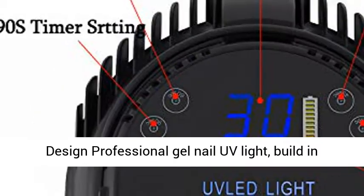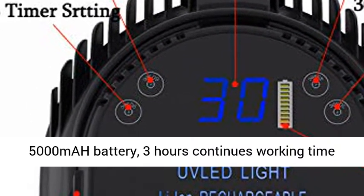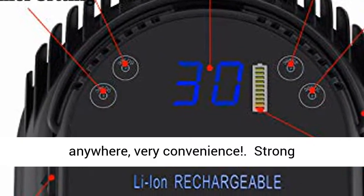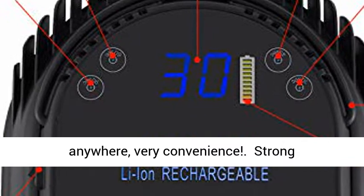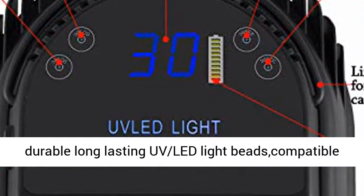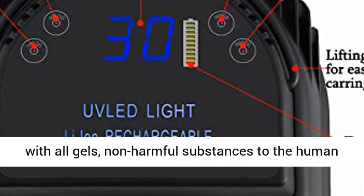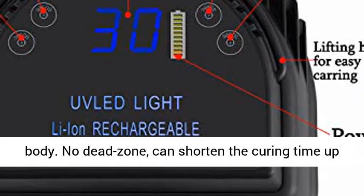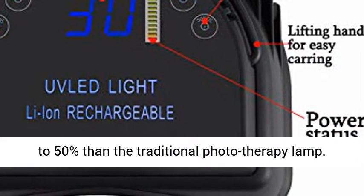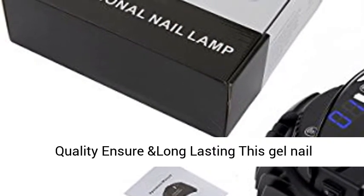This professional cordless gel nail UV light has a built-in 5000mAh battery, providing 3 hours of continuous working time after 2–3 hours of full charging. You can use it anywhere — very convenient. With 28 durable long-lasting UV LED light beads compatible with all gels and non-harmful to the human body, there is no dead zone, and it can shorten curing time by up to 50% compared to traditional photo therapy lamps.